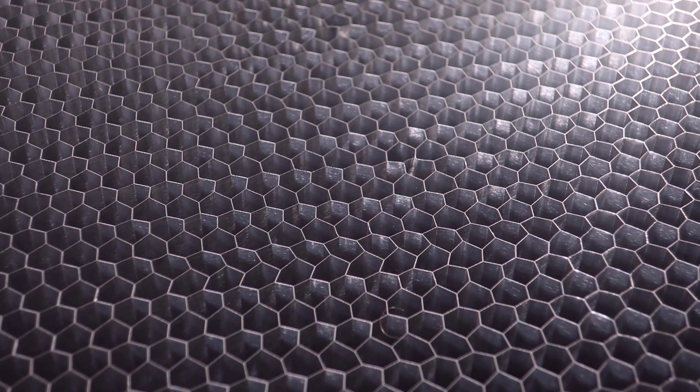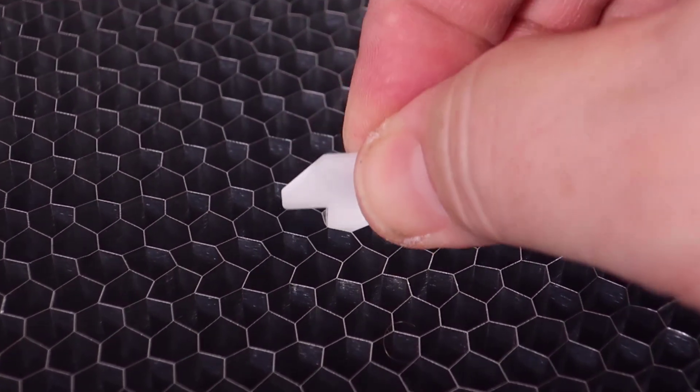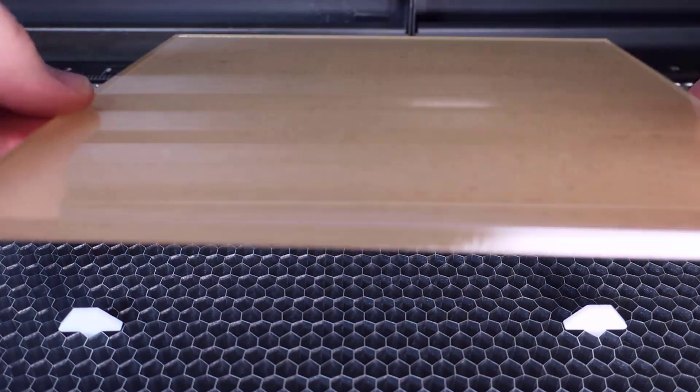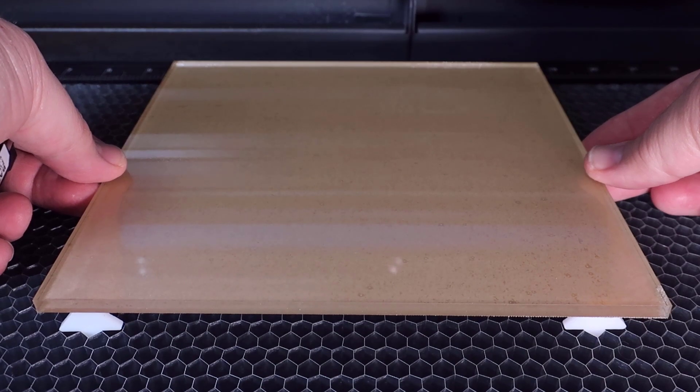Use thin 1/8 inch or 3mm materials like this for small honeycomb grid style tables. After they are cut, they can easily be placed anywhere into the table openings to provide a stable pin, and when multiple of them are placed, a sheet of material can be placed on top to be laser cut.